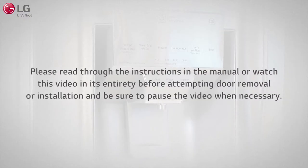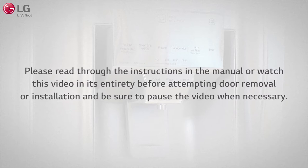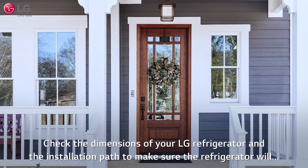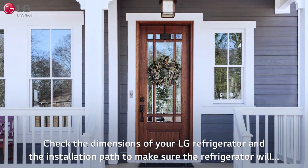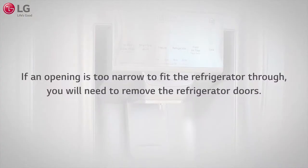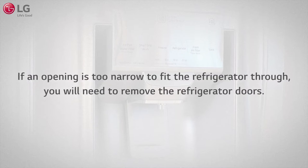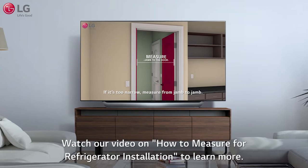Please read through the instructions in the manual or watch this video in its entirety before attempting door removal or installation, and be sure to pause the video when necessary. Check the dimensions of your LG refrigerator and the installation path to make sure the refrigerator will fit through all doors or narrow openings in the path. If an opening is too narrow to fit the refrigerator through, you will need to remove the refrigerator doors.